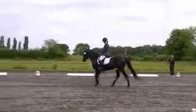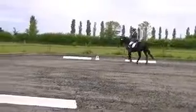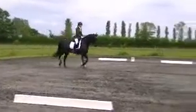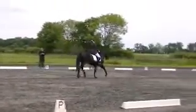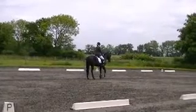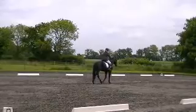K, transition to working trot. K, A, working trot. A, down centre line. X, halt — immobility — salute. Thank you.